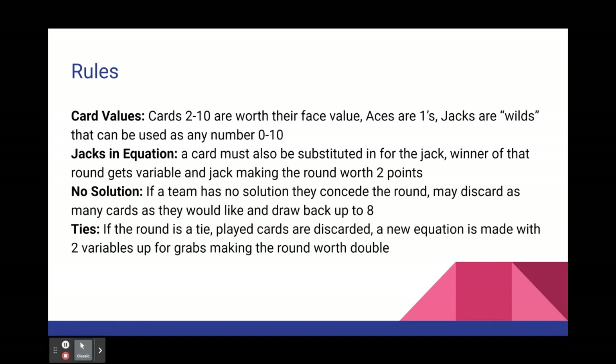For ties: if the round is a tie, the played cards are all discarded and a new equation is made, and a second variable card is flipped up onto the equation. The winner of that round would then get 2 variable cards, which makes that round worth double the points.